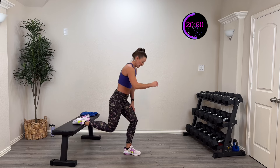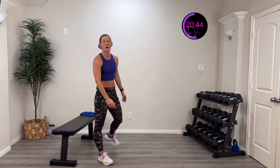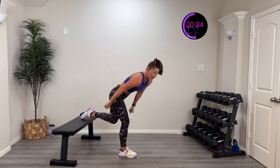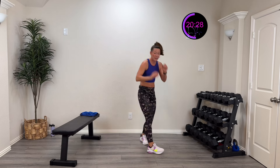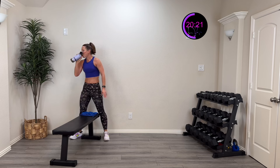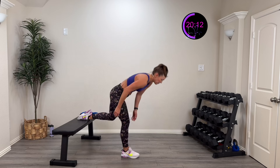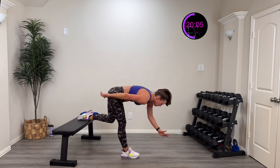Shake out those quads! Same Bulgarian split squat position, but now I'm going to lean over and stay leaning over going down and up. If you don't have the bench, do a step-back lunge leaning over, up and down. We're getting a little more glutes and hamstrings. Get in position — here we go in three, two, one — down and up, pressing through that foot, leaning over as much as you can, working to straighten that knee.